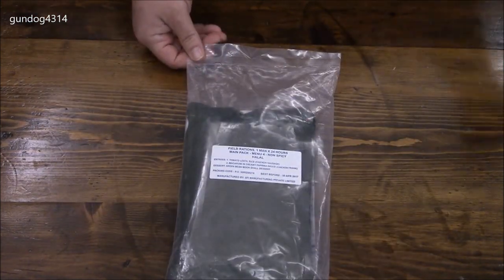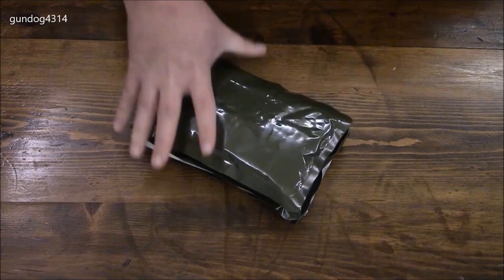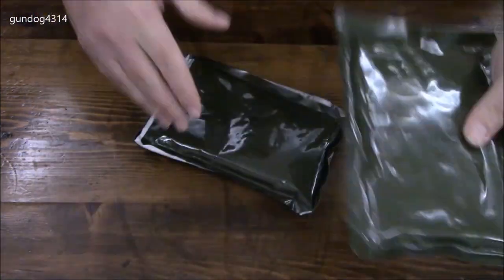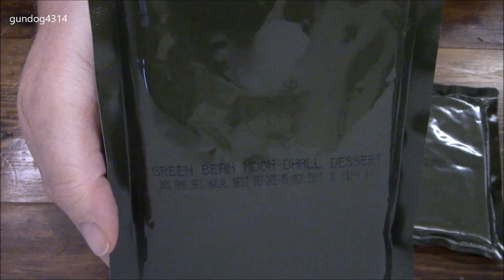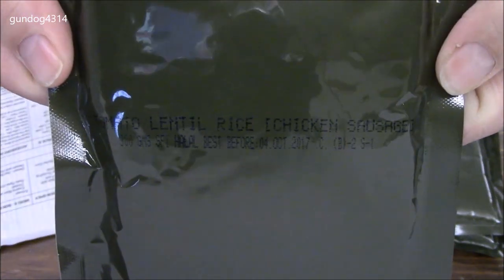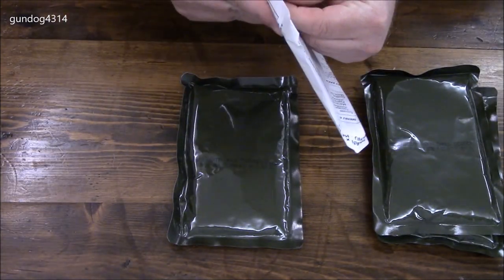I believe this has just two mains and a dessert packet in here. And if you want a sneak peek, it tells you what it is right there. What do we have here? Macaroni and creamy paprika with chicken franks. Here is the dessert — green bean moon doll dessert. And then we have tomato lentils with chicken sausage, and then a small inventory sheet.